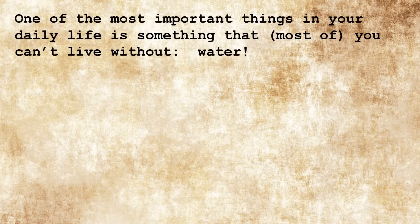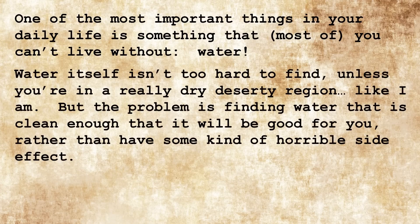One of the most important things in your daily life is something that most of you can't live without: water. Water itself isn't too hard to find unless you're in a really dry, desert-y region like I am. But the problem is finding water that is clean enough that it will be good for you, rather than having some kind of horrible side effect.